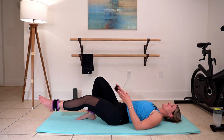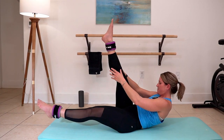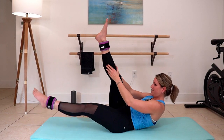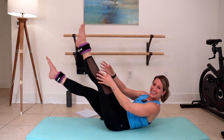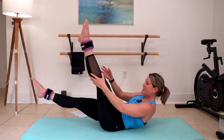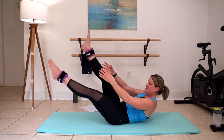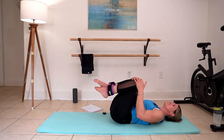Pull those legs down. We're going to take scissors. Straighten those legs out right here. Lift and pull. Take your time. Do you feel really cool doing scissor legs? I do. Keep it going for me. Five, four, three, two, one. Pull those knees into your chest. Perfect.